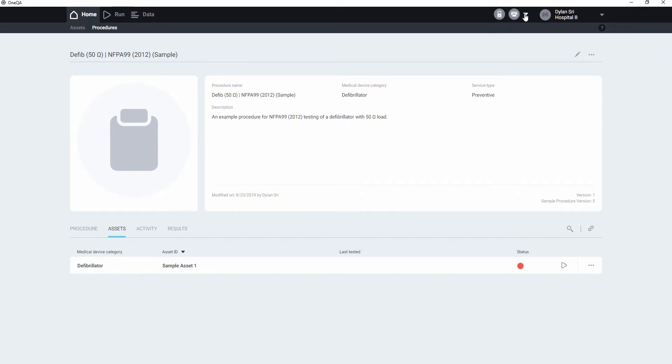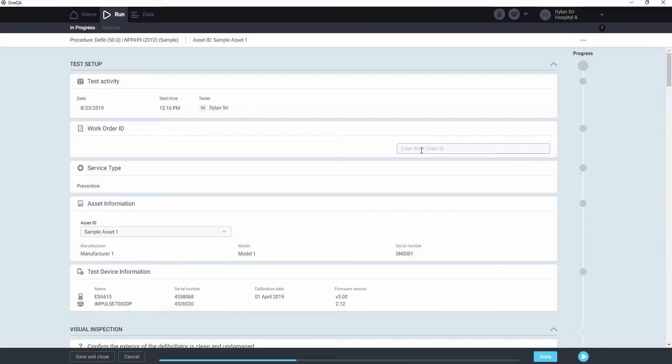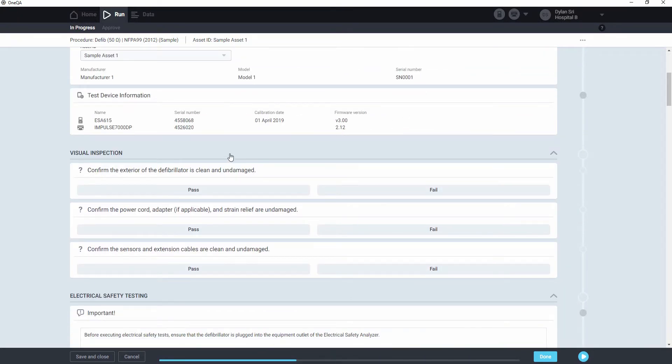We'll launch that, and we already have our test devices connected. We'll enter our work order ID, and then do a visual inspection. Take a look at the defibrillator, make sure it's clean and undamaged, etc.